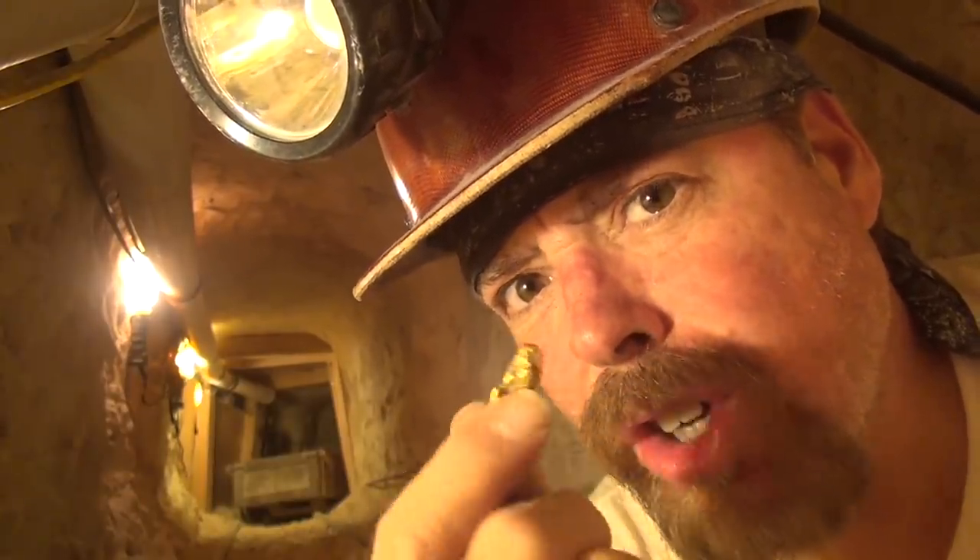So until next time, this is Jeff Williams saying: you like drift mining because of all the potential gold? Well, you better get involved, son, before you get too old. Take care, everybody!